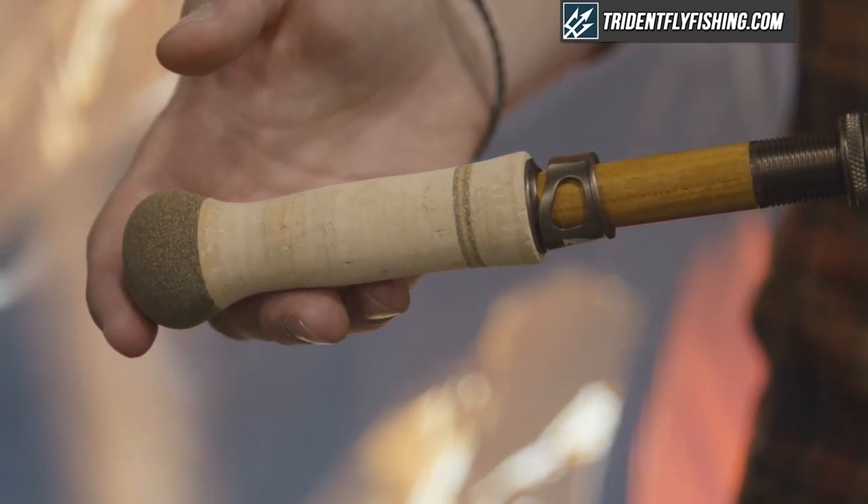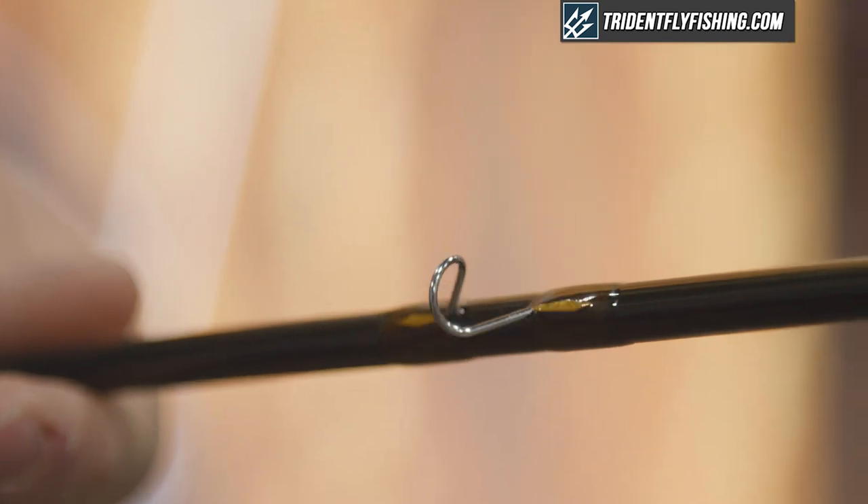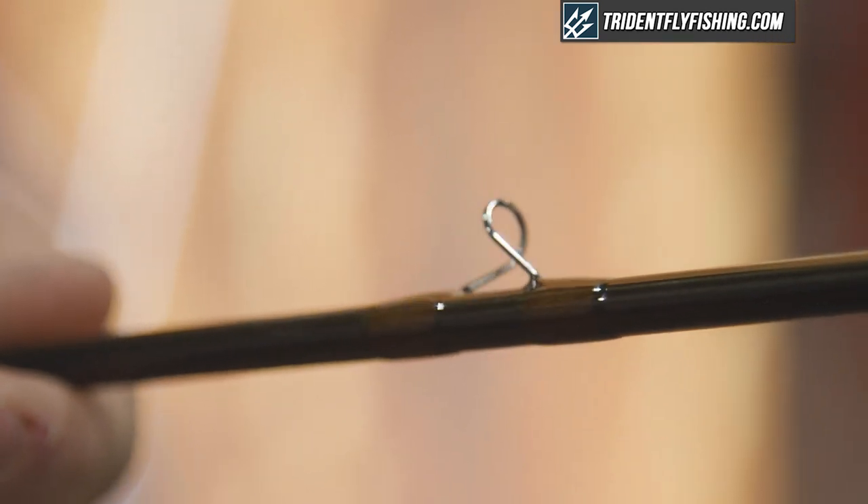This right here is a two-weight. You might remember that a trout spey line, or spey line, is two maybe three line weights over that of an equivalent single-hander, so this is something like a two- to five-weight rod — really a trout-appropriate rod.